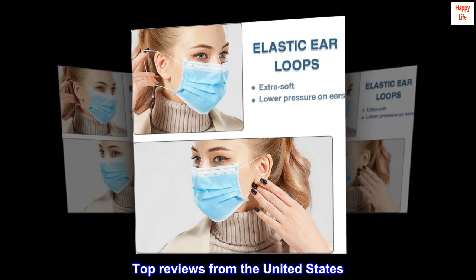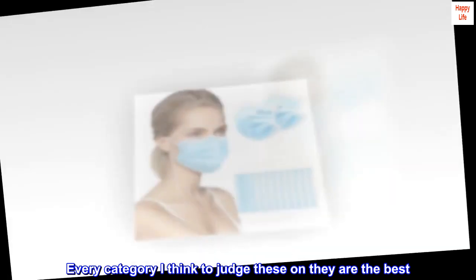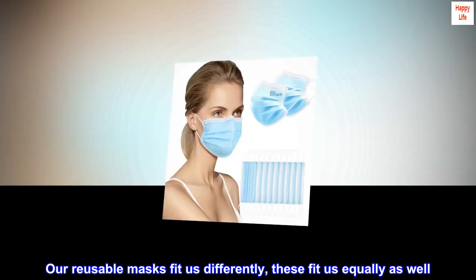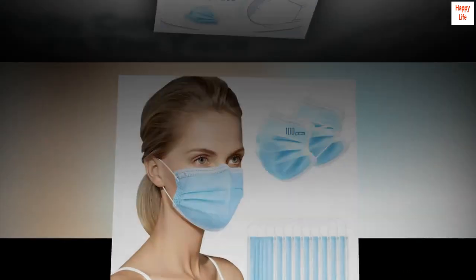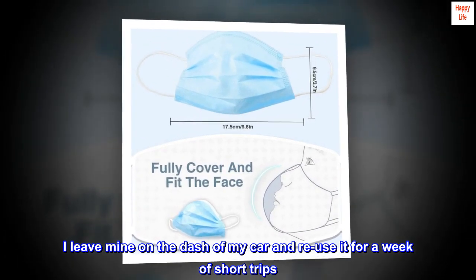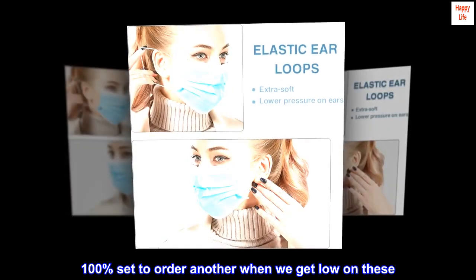Top reviews from the United States. Best disposable masks — every category I think to judge these on, they are the best. Our reusable masks fit us differently; these fit us equally as well. They leak so little breathing in that I do not wear my reusable cloth mask with a filter pocket anymore. I leave mine on the dash of my car and reuse it for a week of short trips. After a full day of use, we discard them. 100% set to order another when we get low on these.